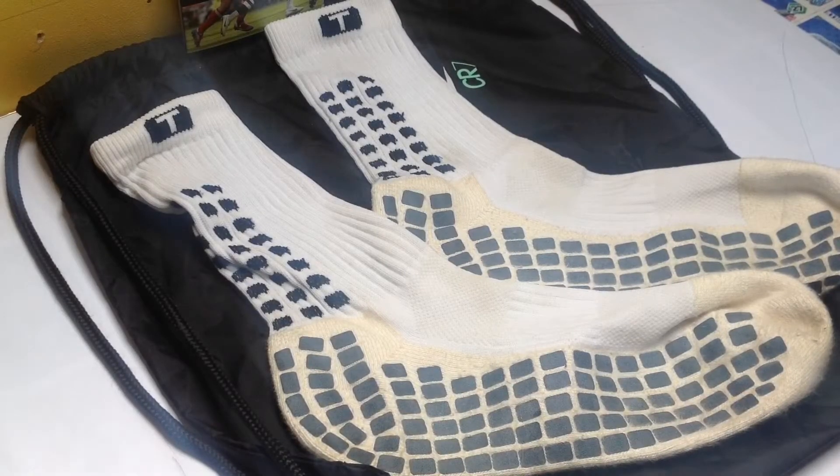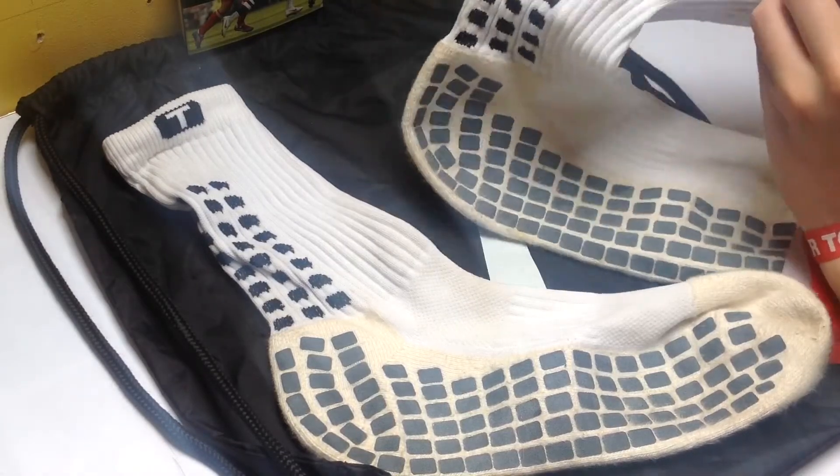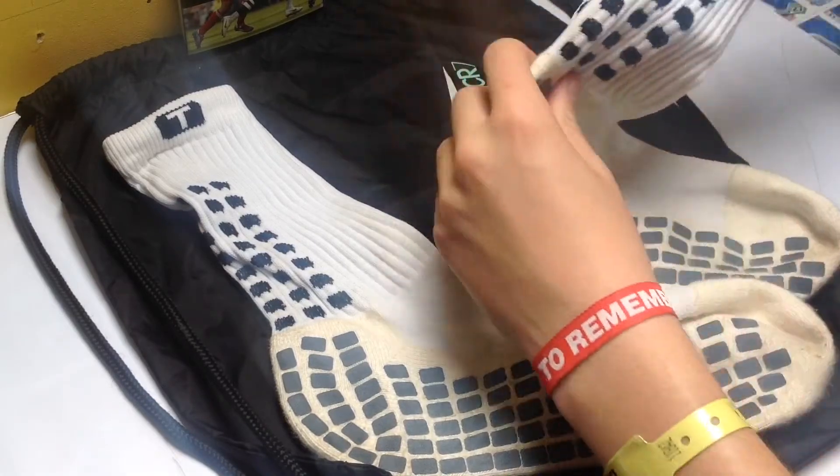In regards to comfort with the Trusox, they are made of a really comfortable, stretchy woven material. I really like how these feel — they are very padded and soft.